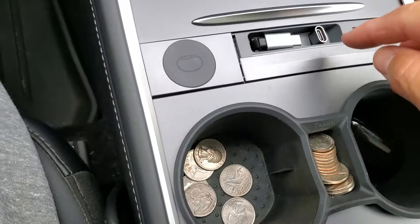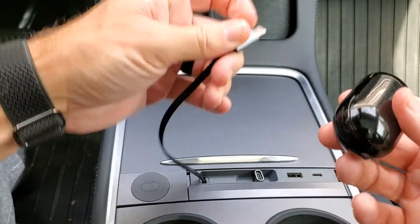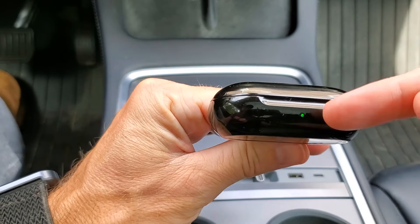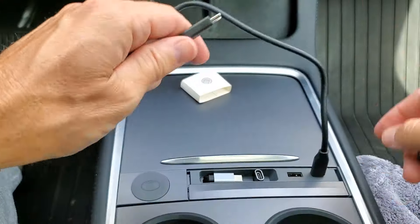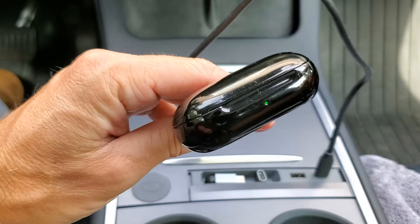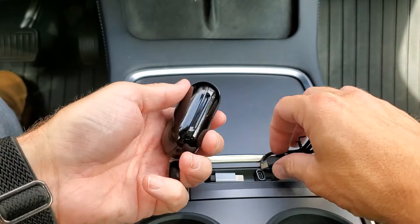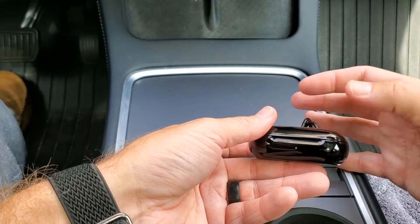Let's see if we can get things charged. I've got a set of earbuds here that we'll go ahead and plug in — you'll see that the charging capability is there. For demonstration purposes, we'll plug a USB-C in to a USB-C. We've got the juice, and then finally one more regular USB to USB-C — and we've got the juice.